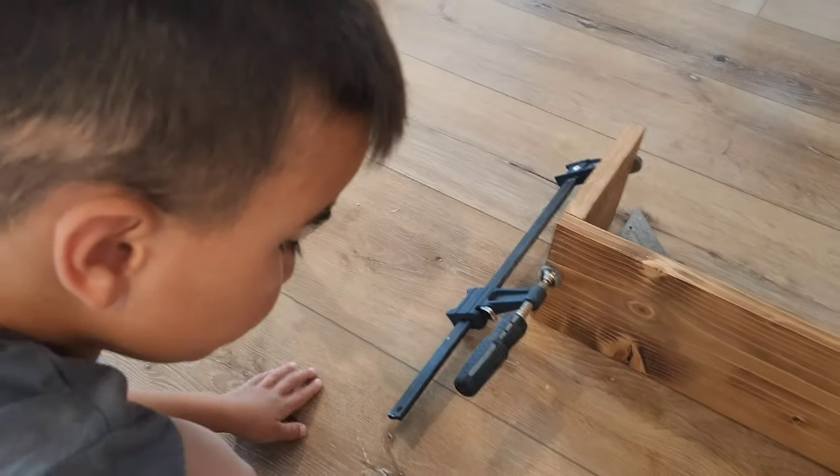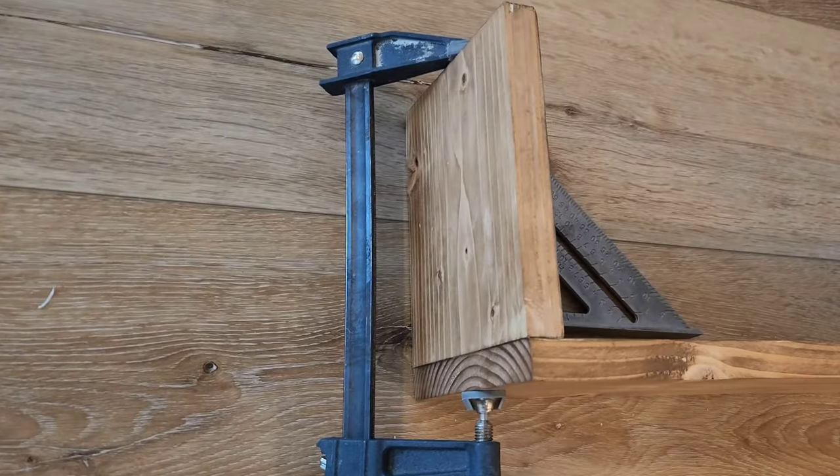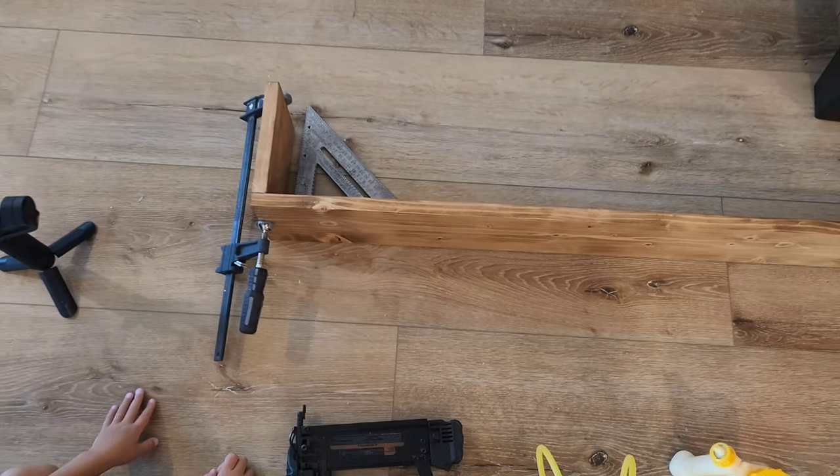Good job. Is it supposed to do that? It sure is. Now it's connected. We're going to get ready to put it on the ceiling.